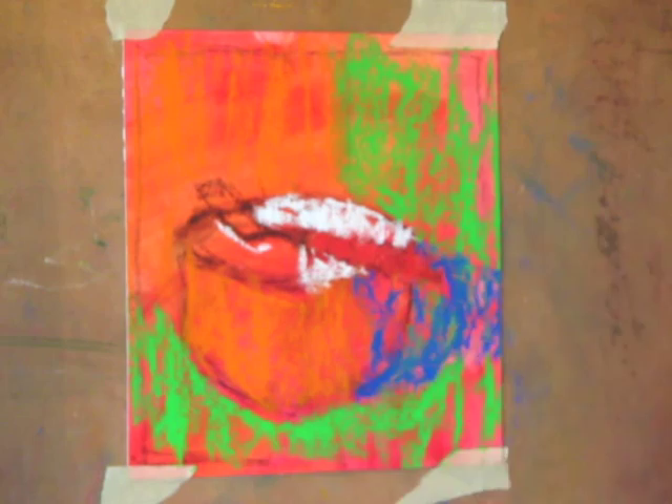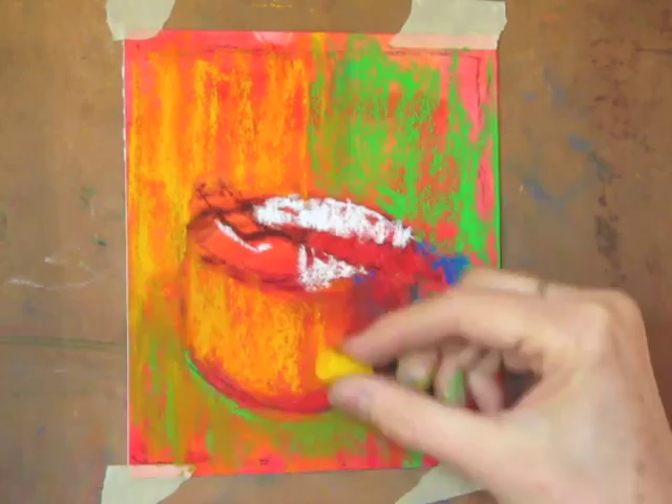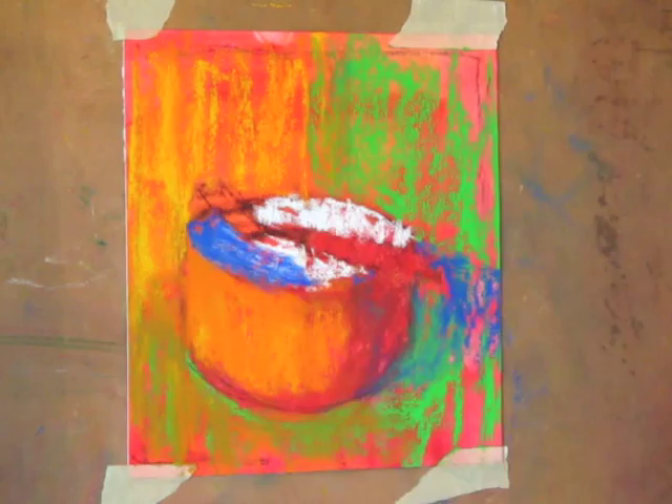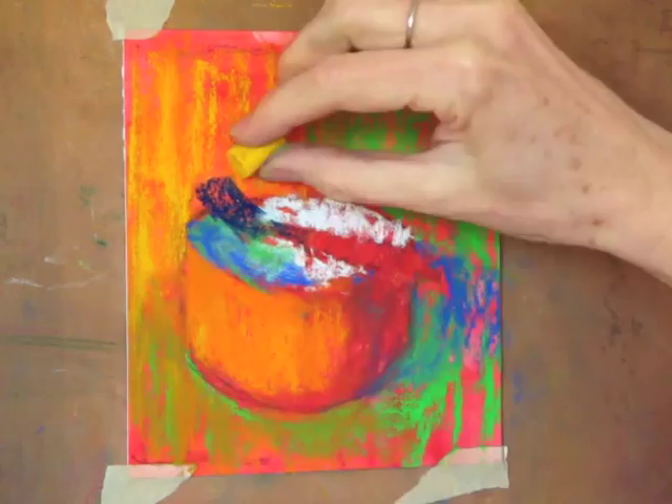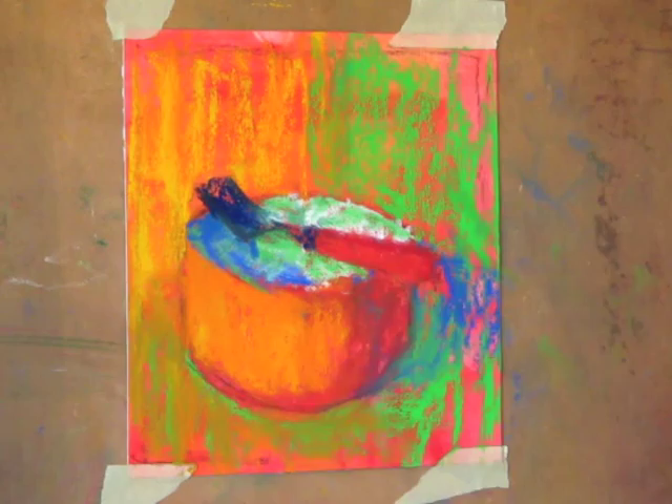Already starting to bring in second layers. I've made the shadow behind the bowl and now really starting to indicate the shape of the bowl, and the shadow, and the fork — drawing in that rectangular shape of the fork. The fork itself is probably the most difficult part of the whole piece to get the perspective right and to have it sit correctly on the bowl. Part of that is looking at the negative spaces behind the fork and the negative spaces in the bowl itself.